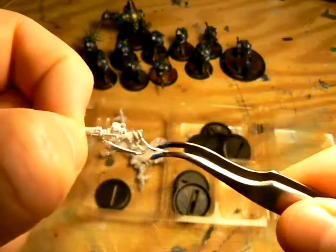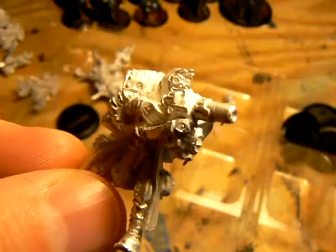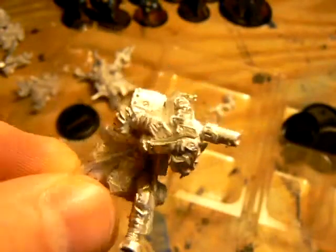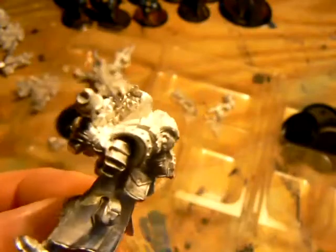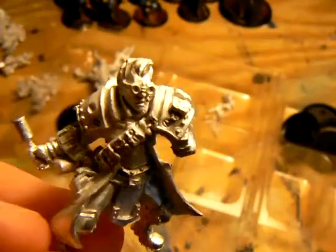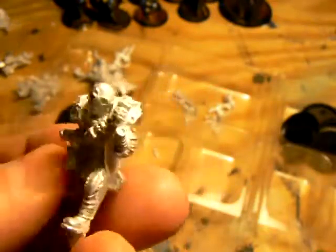There is always a little flash on metal models — it's where molds let some of the metal leak through. There is some on these, but it can be easily taken off with a little work. The models are really well detailed. Each has some grenades, beautifully detailed backpacks, and my personal favorite: greatcoats, which have a dynamic look.